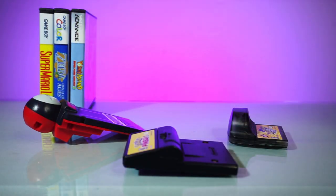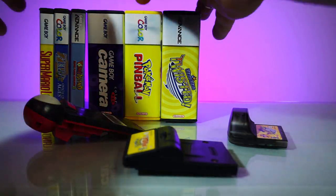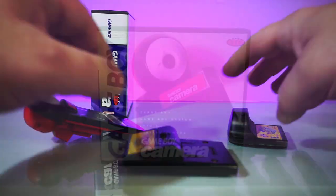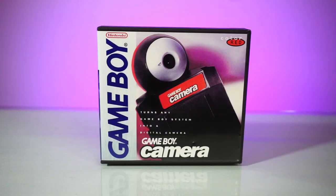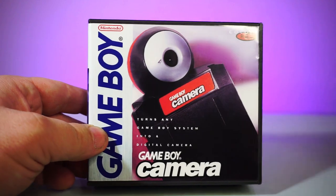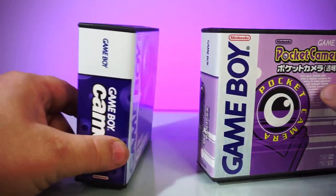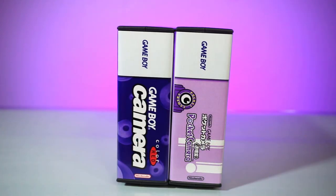But now you have a new choice with CustomGameCases Deep Game Boy Cases. Let's take a closer look and start with the Game Boy Camera. From the front of the case, you can see the quality of the print of the art insert. They have cover art available for each color of Game Boy Camera, and they even have covers for the Japanese versions. On the spines, they've done a great job of using the abundance of space without stretching the logos.